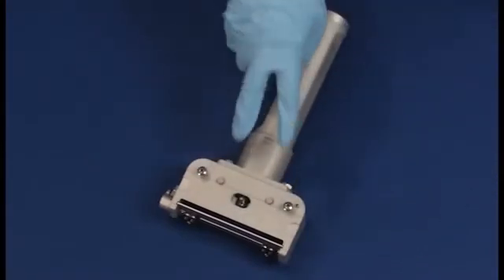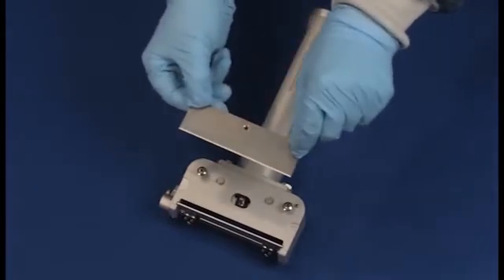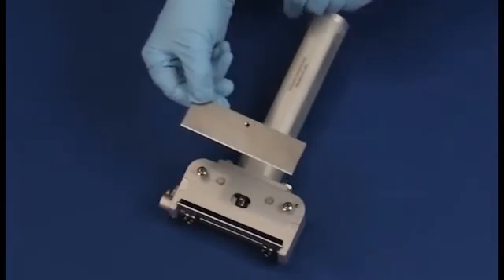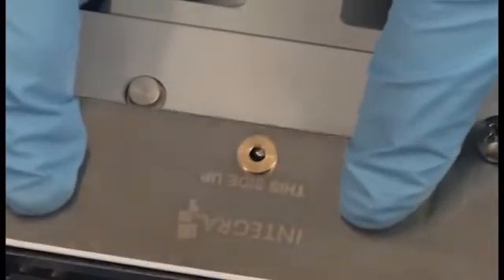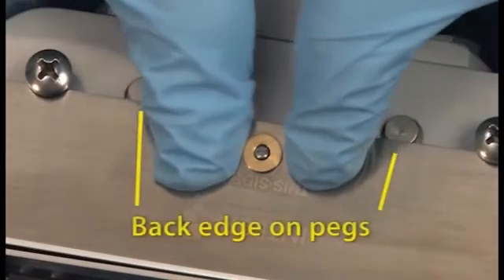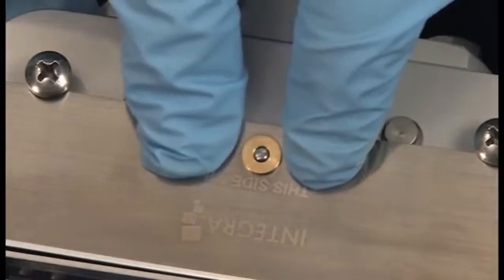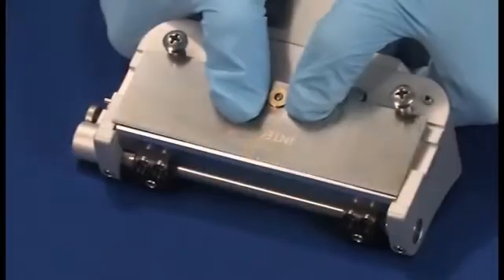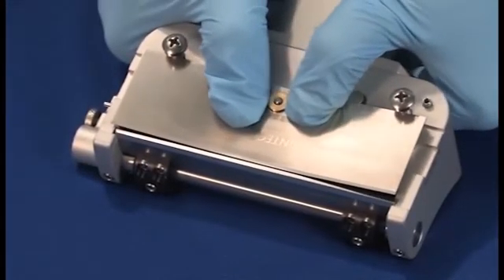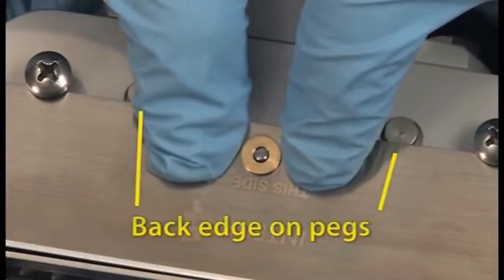Note that the dermatome has two pegs for holding the blade in place. Prior to placement, the blade should be given a very thin coat of sterile mineral oil on the unmarked underside. With the Integra logo up, center the blade hole over the oscillating pin with the back portion of the blade resting on the two pegs. You should be able to press down with your thumbs on either side of the blade and observe the oscillating pin passing through the blade hole as the blade bends slightly. Note that while doing this, the back portion of the blade continues to rest on the pegs. This is the starting position for installing the blade.